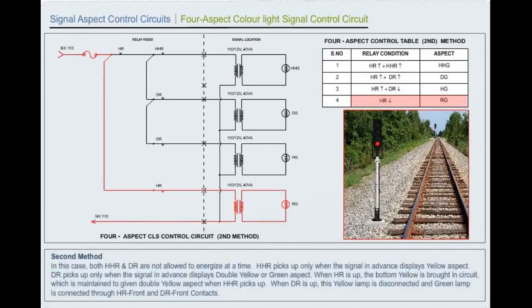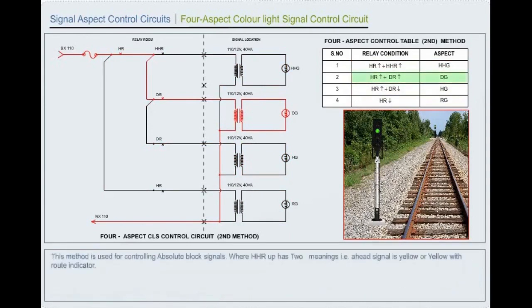First method: When HR is de-energized, the signal shows red aspect. When HR alone is energized and the next signal is at ON, the signal displays yellow aspect through DR back contact. When HHR is energized in addition to HR and the next signal is showing yellow, the signal displays attention double yellow aspect. This method is used for controlling automatic block signals where HHR up has only one meaning — the head signal is yellow. Second method: In this case, both HHR and DR are not allowed to energize at the same time. HHR picks up only when the signal in advance displays yellow aspect; DR picks up only when the signal in advance displays double yellow or green aspect. When HR is up, the bottom yellow is brought in circuit; when HHR picks up, this gives double yellow aspect. When DR is up, the yellow lamp is disconnected and green lamp is connected through HR front and DR front contacts. This method is used for controlling absolute block signals where HHR up has two meanings — head signal is yellow or yellow with root indicator.